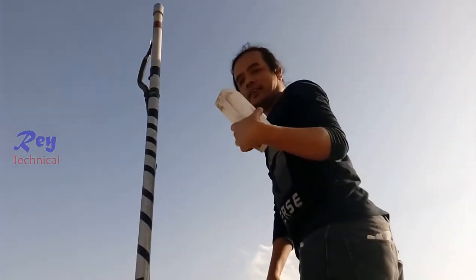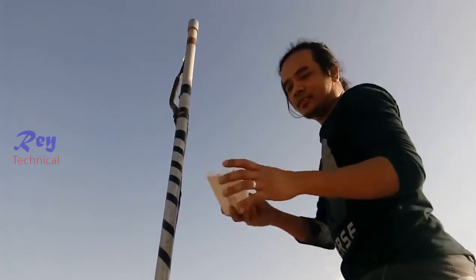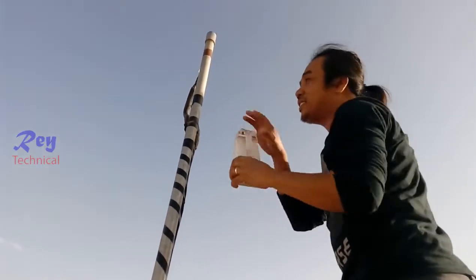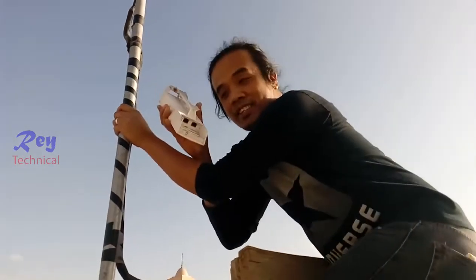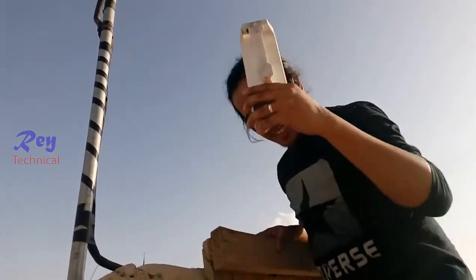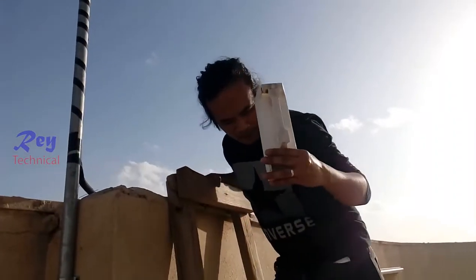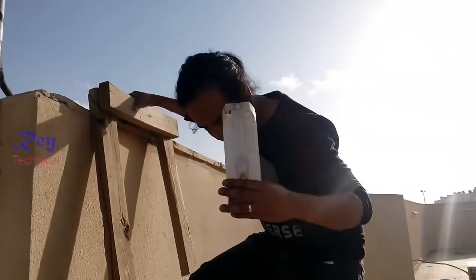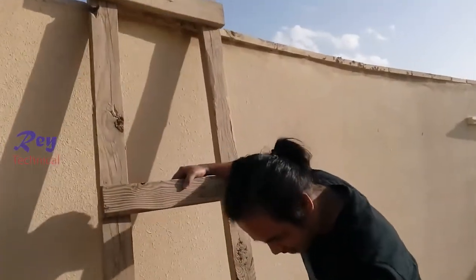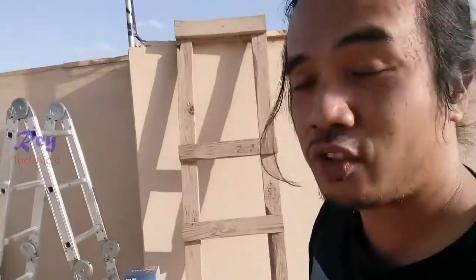We are here now at the installation site for the CPE access point. This access point is for sending internet very far away — about five kilometers. I think this one is not working right now, so we need to change it for a new one.